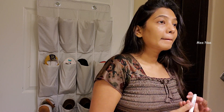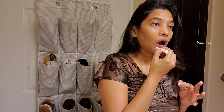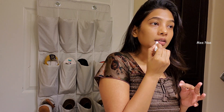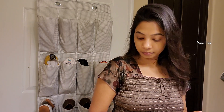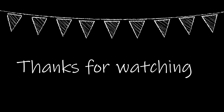I hope you enjoy my night time routine. Please like, share, comment and subscribe. This is my night time routine. I hope you enjoy my night routine.